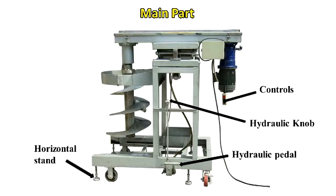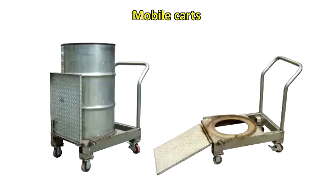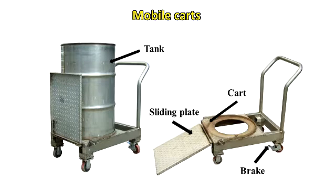Horizontal stand. After-rise hydraulic razor. Mobile carts, brake, cart, and sliding plate. Tank. Lock of plate and wheel.